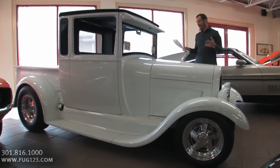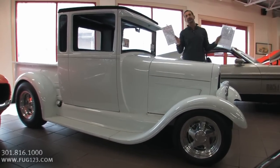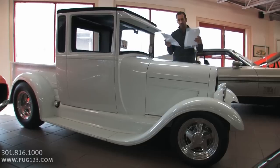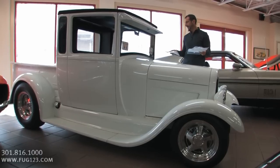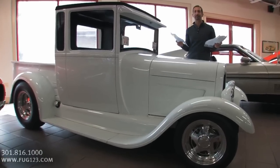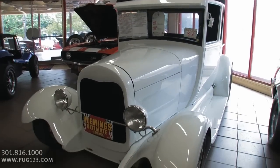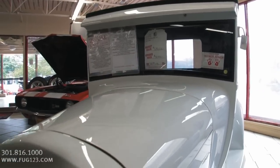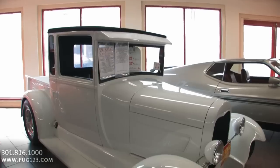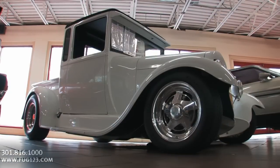Thanks for joining us on today's incredible street rod video. Right now we have two complete hanging tags — these are the tags we put on the front windshield of the car to describe what's on it and some of the details that you wouldn't normally see. This car, or pickup, or street rod, took roughly five years and $150,000 in parts, labor, and things like that.